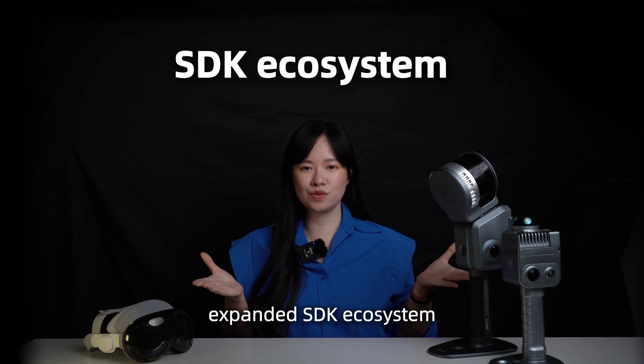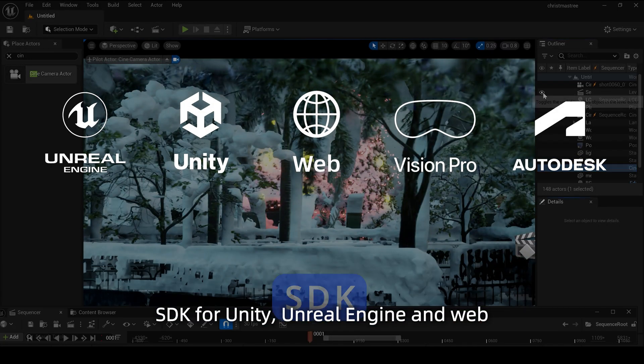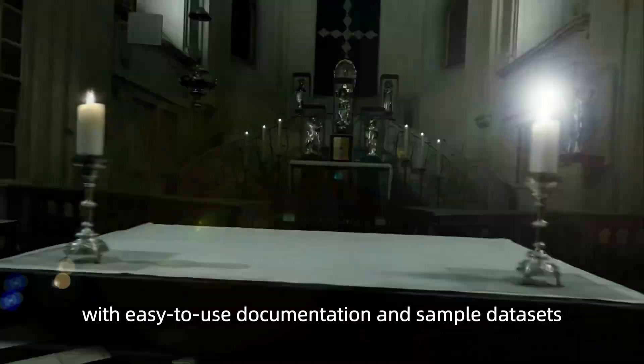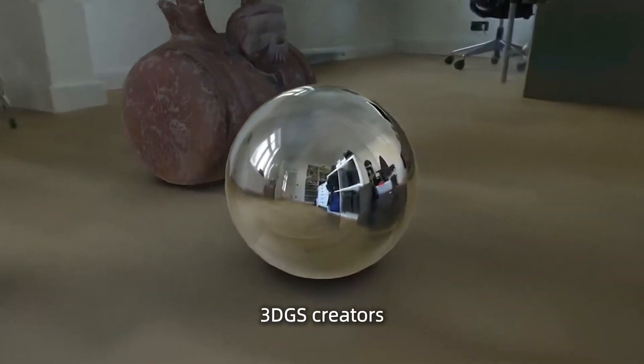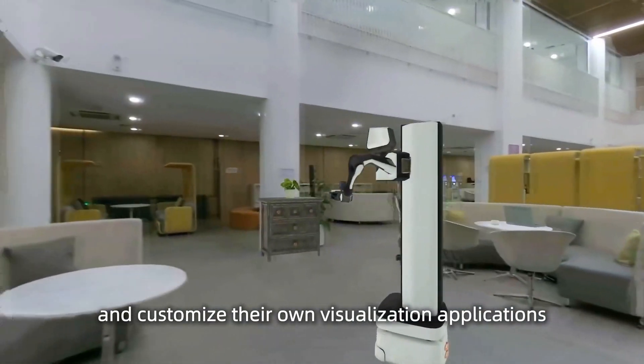Expanded SDK Ecosystem. Our developer platform now offers SDKs for Unity, Unreal Engine, and Web. With easy-to-use documentation and sample datasets, 3DGS creators can now build and customize their own visualization applications.